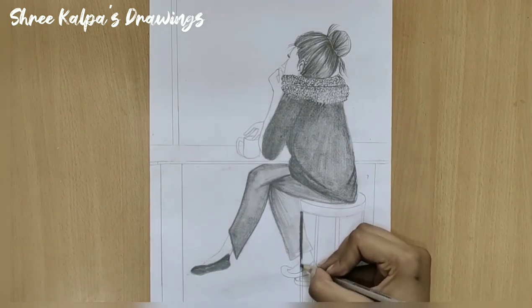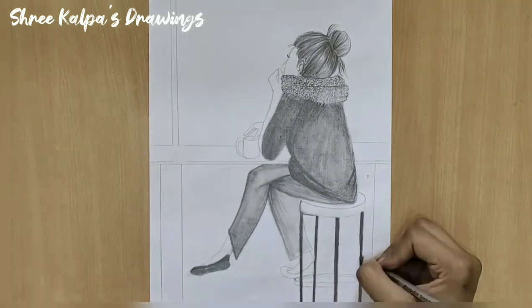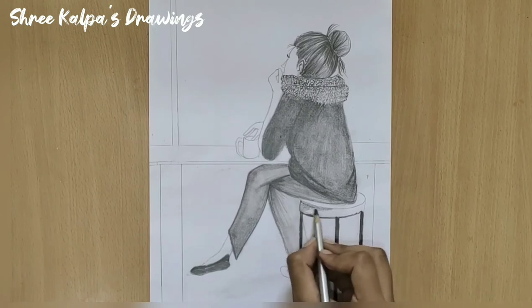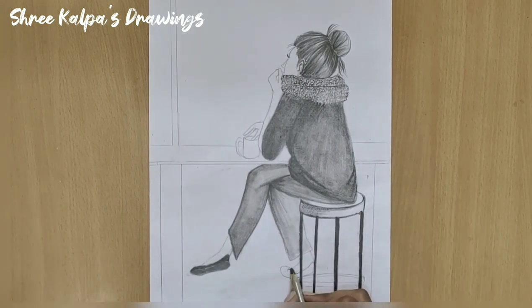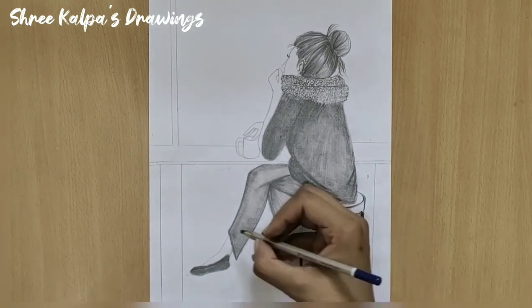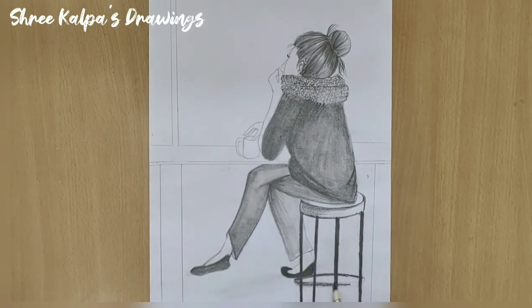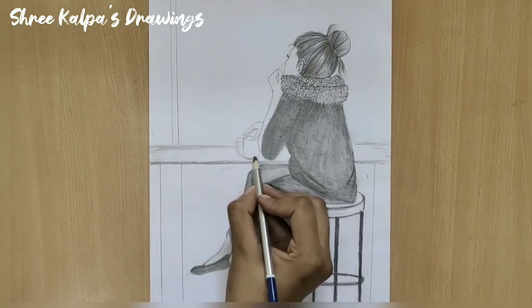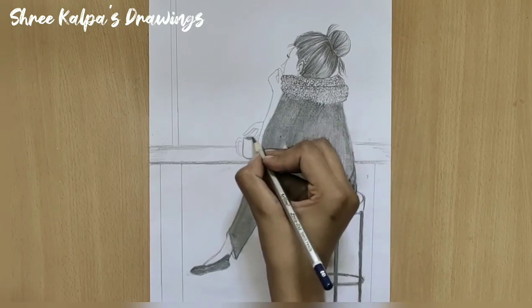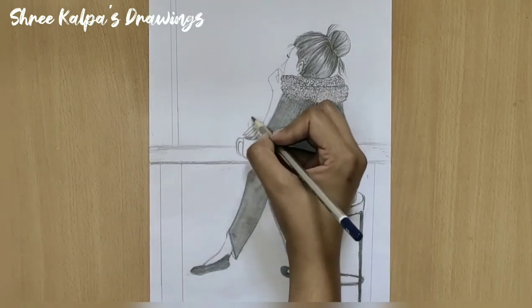Shape the stool. Draw small curves on this path. Slightly shade the table. This is for the hot steaming coffee.